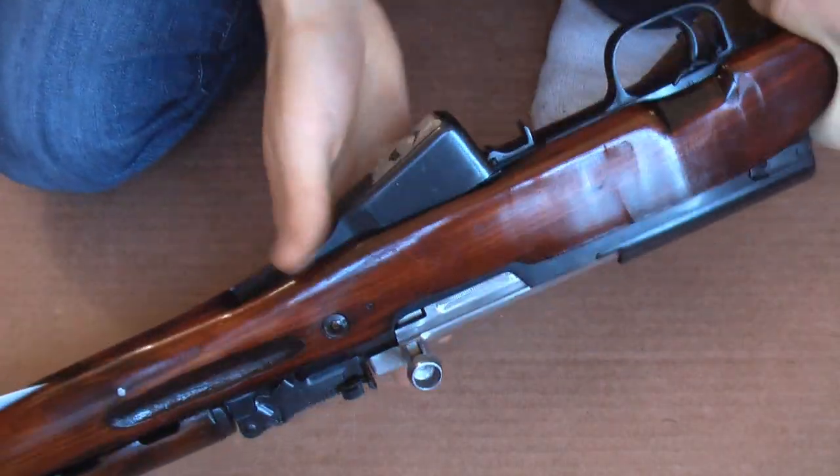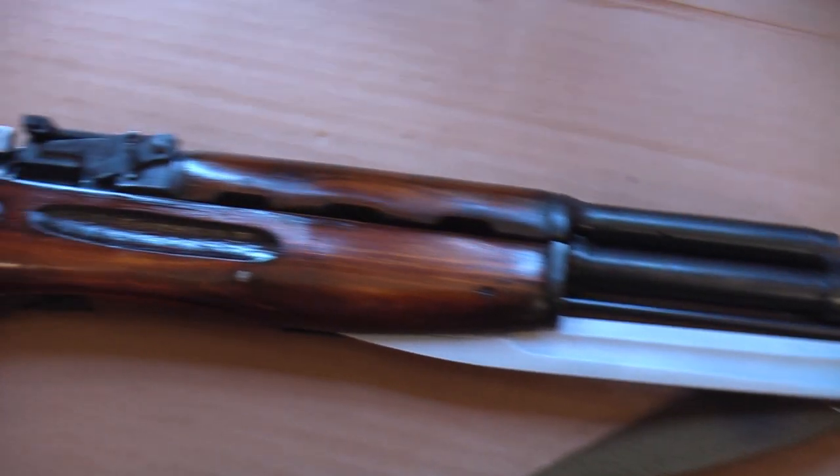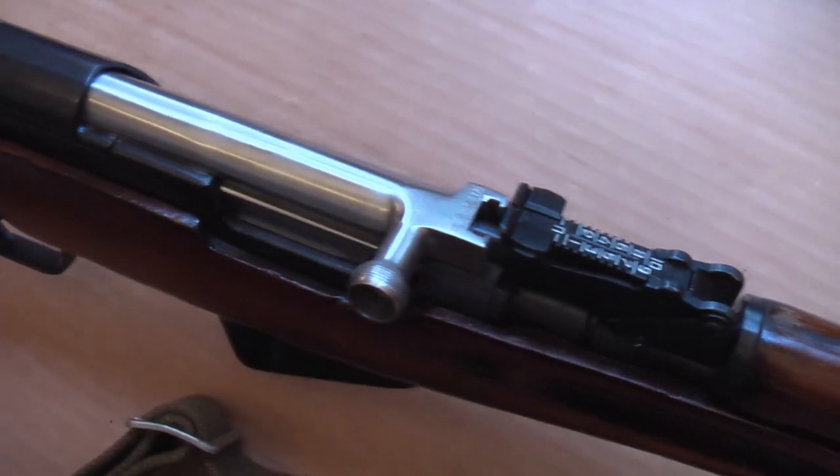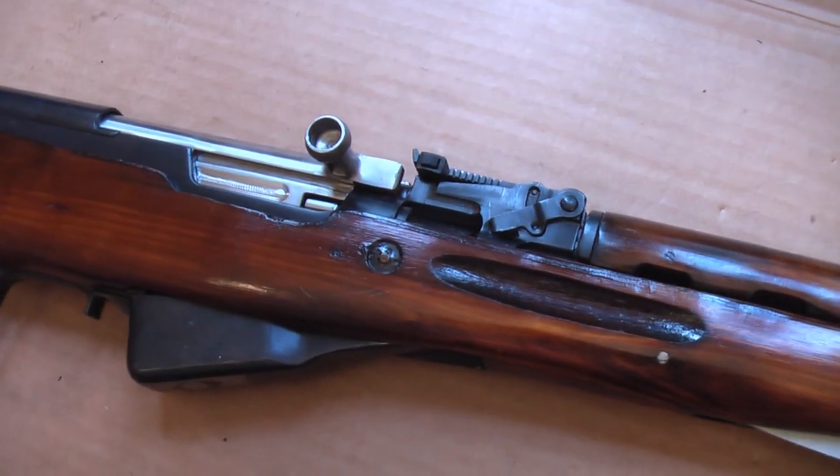I think that's about all I wanted to show you today in this video. Hope you learned something, and hopefully in the next couple months we'll be getting out to the range and doing some more videos. That's about it for now — thanks for watching.